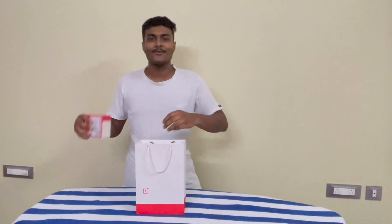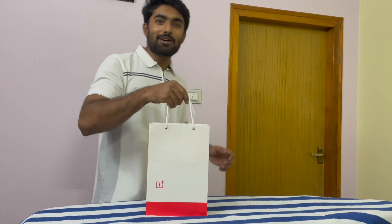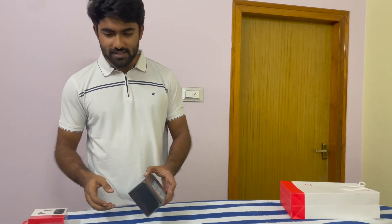Hello guys, hello everyone. Today I have brought you the OnePlus Nord CE 3 and OnePlus Earwatch Z2. Let's start unboxing.